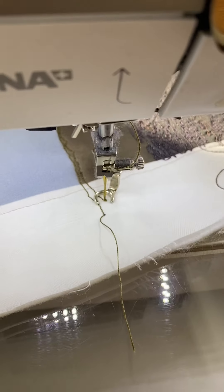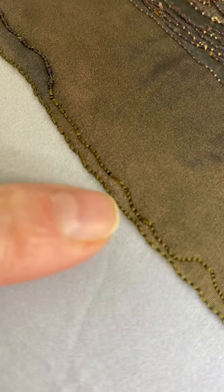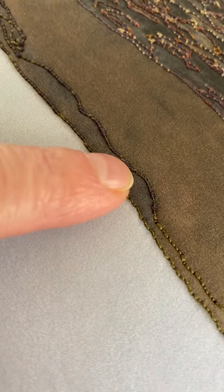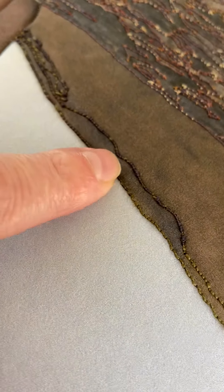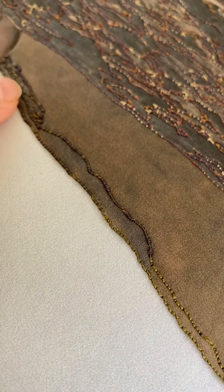Now I'm just going to lift my foot with the knee lever and turn this around so you can see what I've actually done. The thread goes from being the khaki color, and as I've tightened the tension it goes a bit darker, and as I've tightened it more it goes darker again.